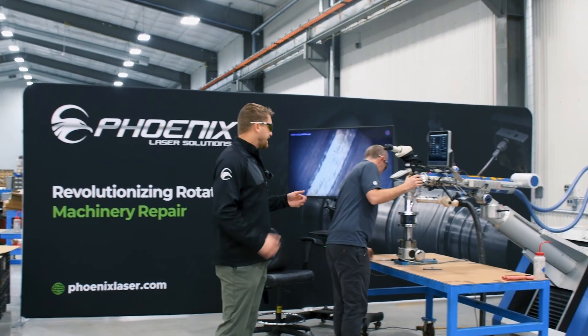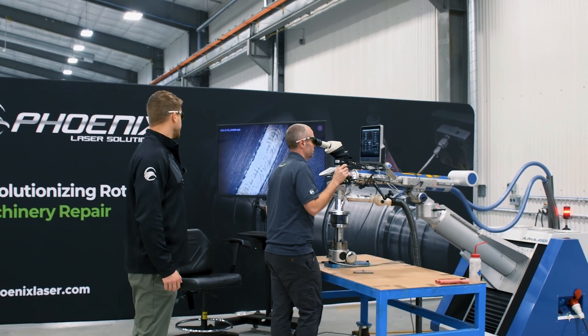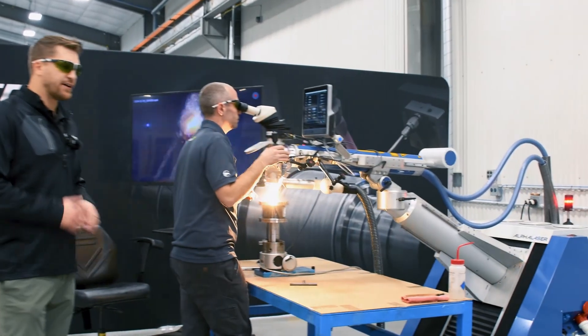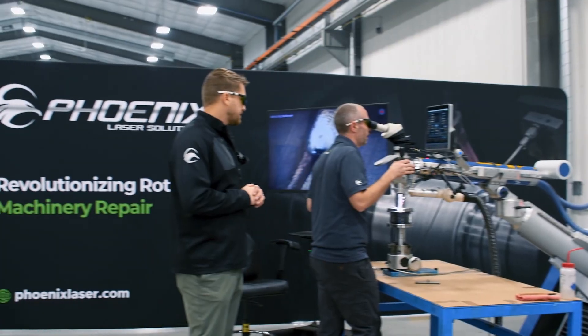As I mentioned, it's a chrome nickel moly and we're going to be laying down ER120S filler wire. Alex, what diameter of filler are you using on this? So for this particular job I'm using 25 thou wire.